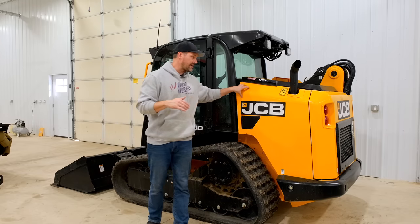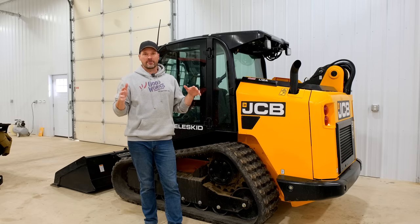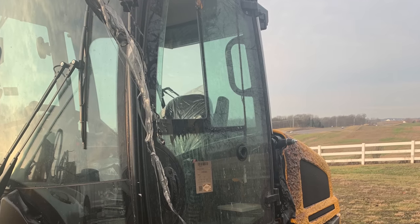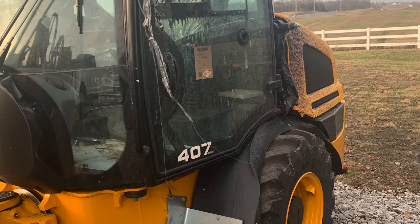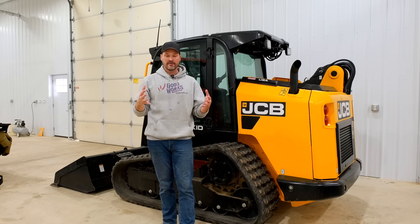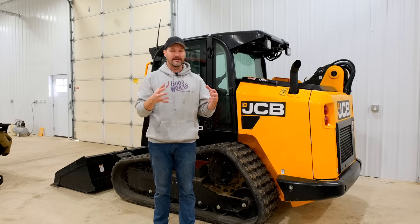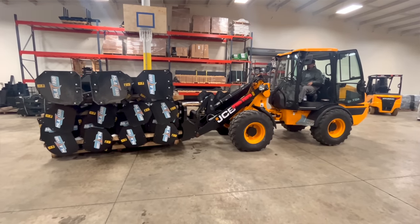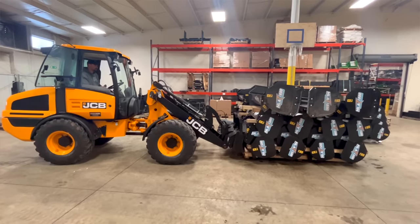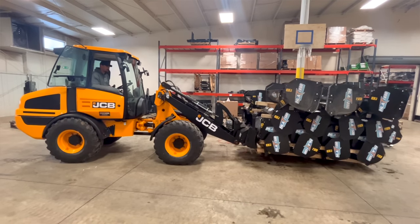I previously told you about the JCB machines we got — the 3TS-AT telescopic track steer — but we also bought a wheel loader. The first one was next to a tractor that caught on fire and melted. They scavenged around, found one in Colorado, brought it to Kentucky, shipped it to us — only to find out it won't lift what we need. I had told them very clearly we needed to lift five to six thousand pounds. Typically we need to lift about four to five thousand pounds at most. The JCB 407 won't do anywhere near that. We tried lifting big pallets of snow pushers — they come in on an eight-foot skid with fifteen to twenty pushers stacked on there, which gets really heavy. So we need a much bigger machine and we're back to the drawing board.